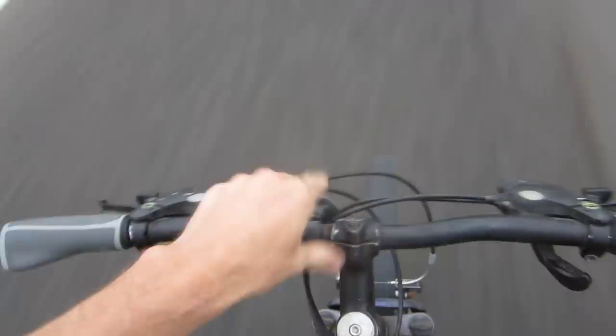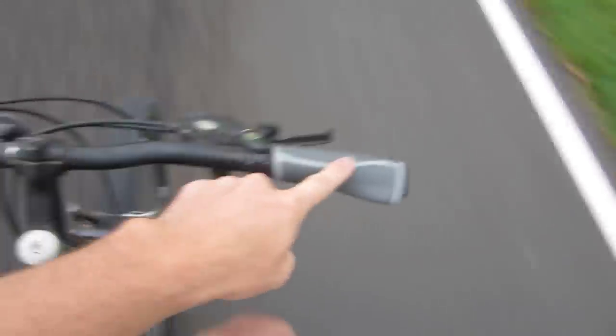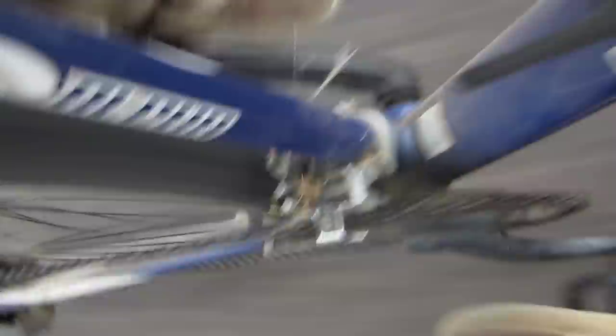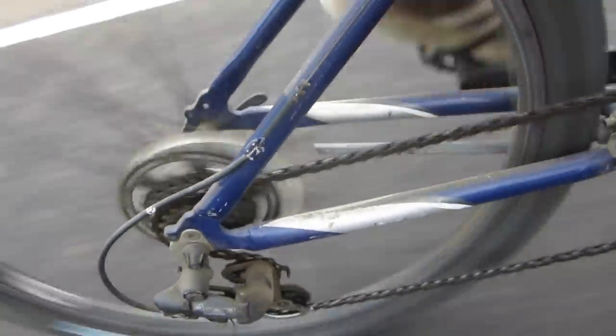Now this bike has some wear and tear, but that's okay. We got the front reflector, nice rapid fire shifters, excellent grips. We got the RSTs down in front for a little bump-to-bump, you know. Shimano front derailleur. Shimano rear derailleur.